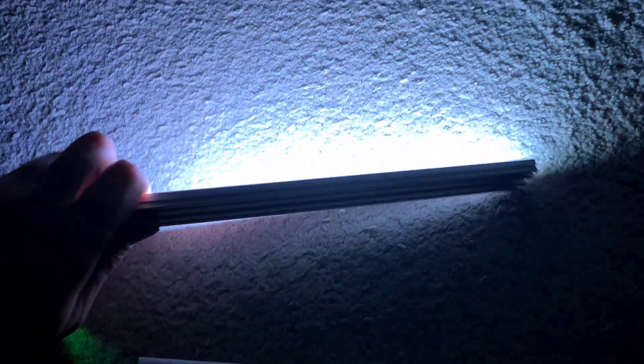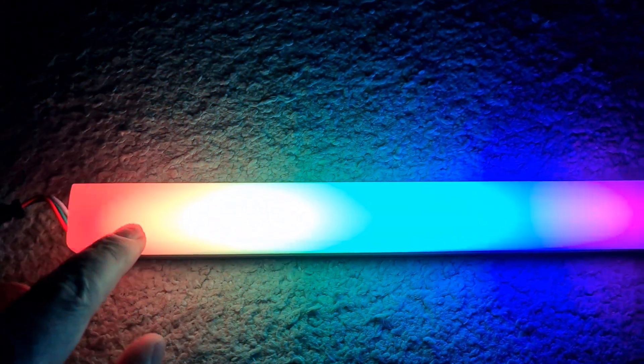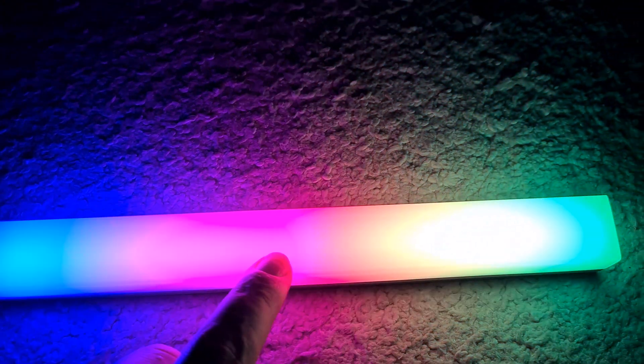Let's have a look how they illuminate my room. This is the darkness I have right now. Bam — they're really bright, and that's with just 40 pixels or so. This is why you have to use diffusion. This kind of diffusion is the best there is, because it makes the light so even you cannot spot individual pixels. You just see these blurred colors, which look perfect. Always use diffusion.